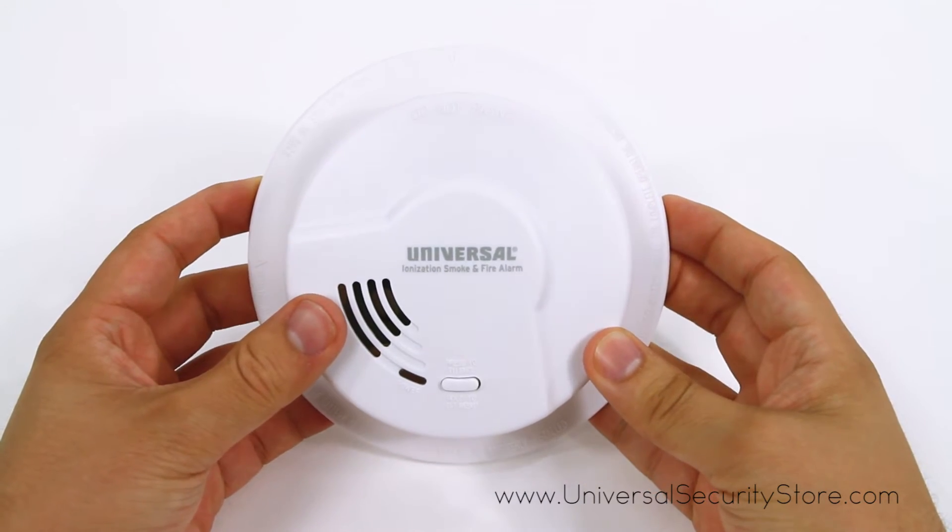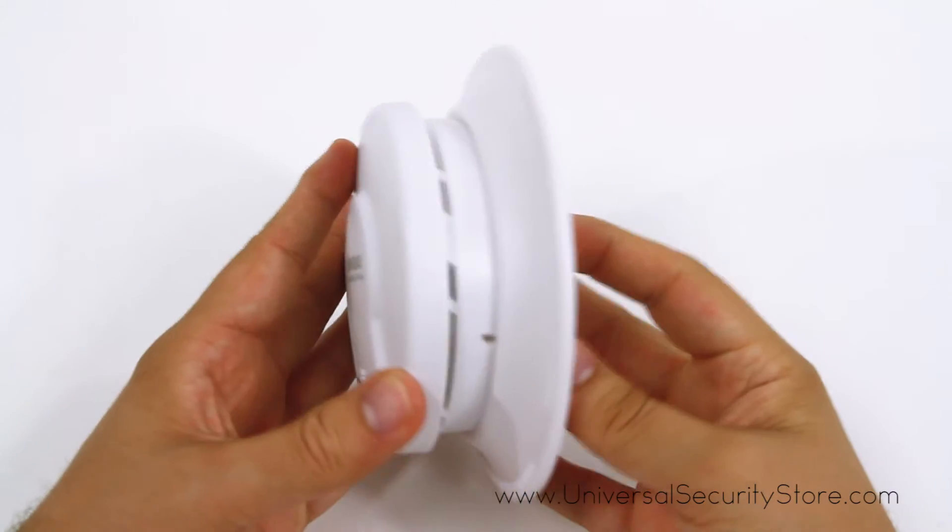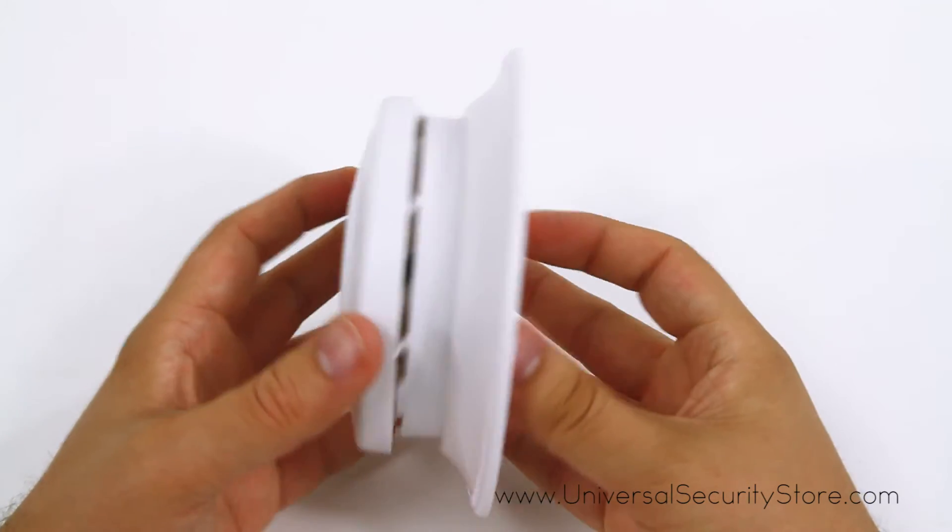Perfect for new or replacement installations, this battery-operated alarm is suitable for houses, apartments, and mobile homes.